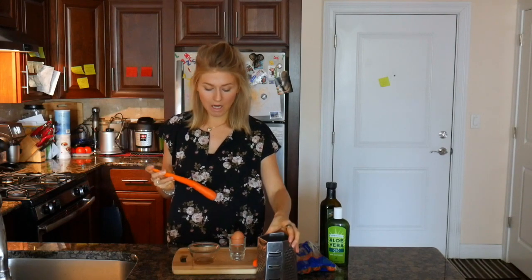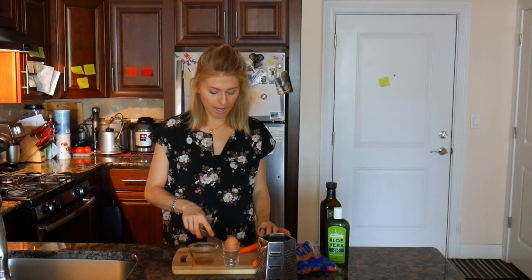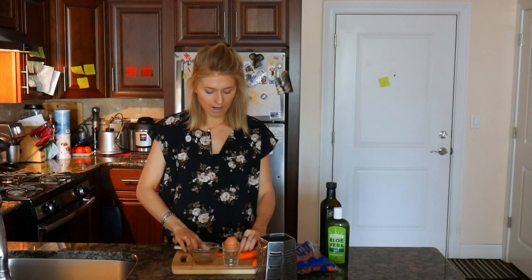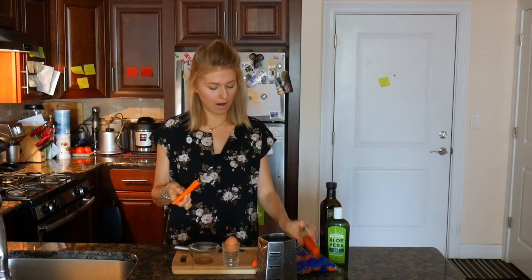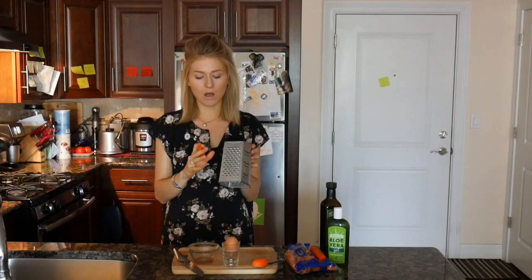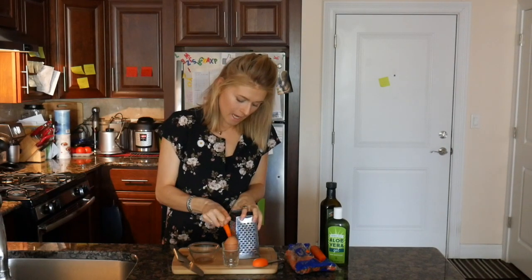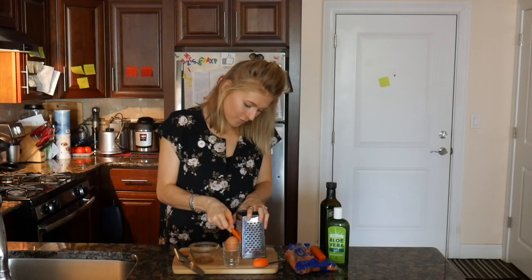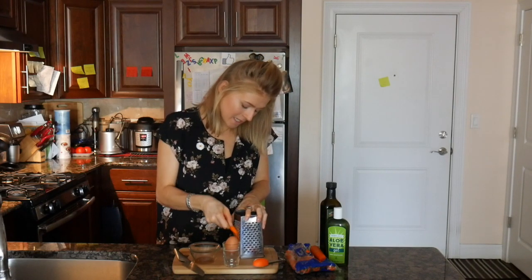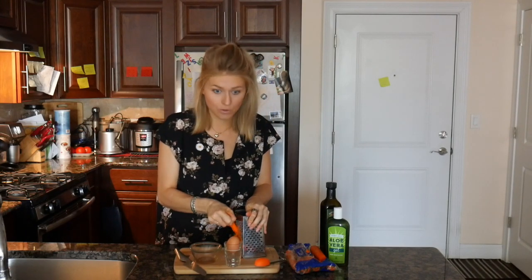For the recipe we shall need one tablespoon of finely shredded carrots. I already got my carrot, I washed it and I peeled it, and I'm going to cut it because I won't really need the entire carrot. You can just eat the rest. I believe the smallest option on your box grater will be the one we need to use. I'm really not a huge fan of the box grater because I always cut myself, so you try to be careful.